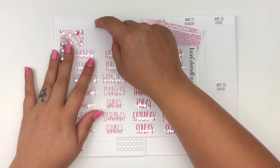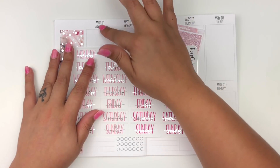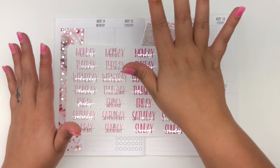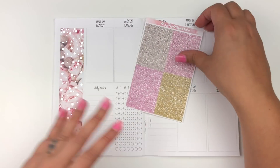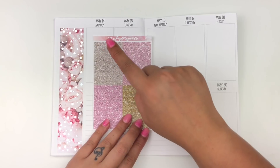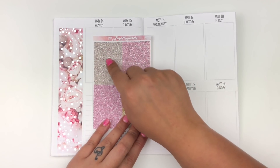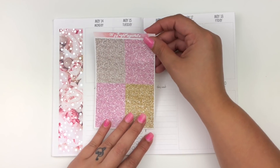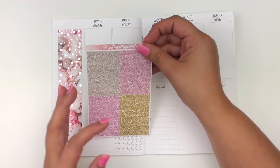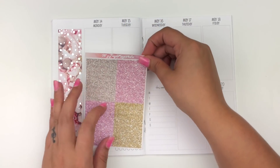I'm going to do date covers and glitter headers. The kit did come with date covers but they're strips — one piece — and I could cut them down but I don't feel like going through all that trouble. So I'm going to use these from Rose Colored Days. The only thing I don't like is that I have to push it down past the header line, which gives me less room in the box, but it'll be fine. As for the glitter headers, I'm going to use this cream oatmeal color. I'll speed you guys through while I lay those down.